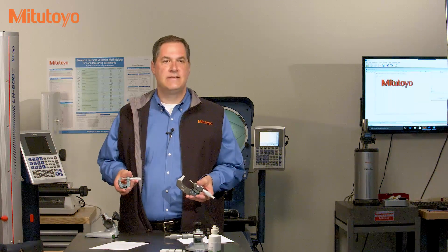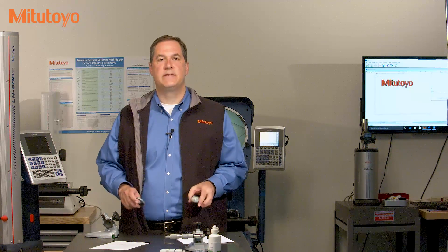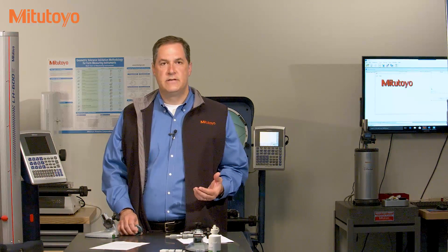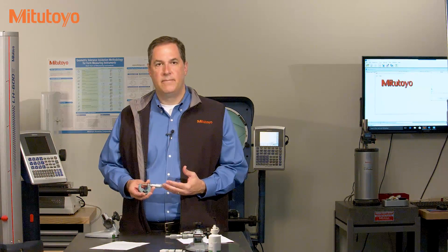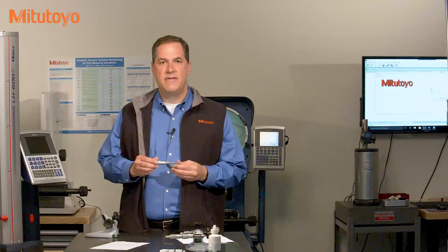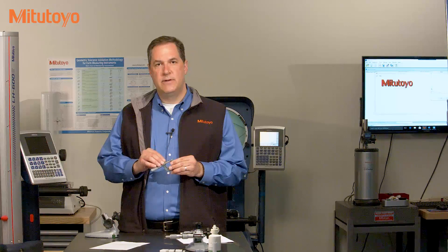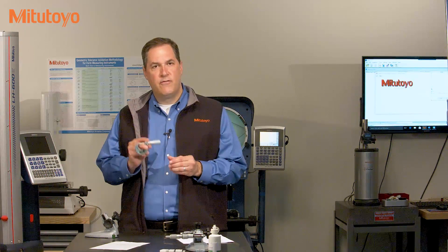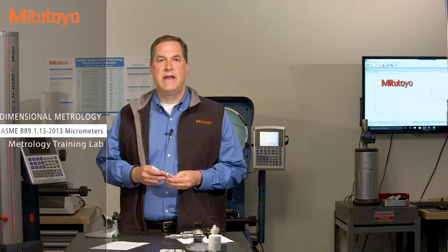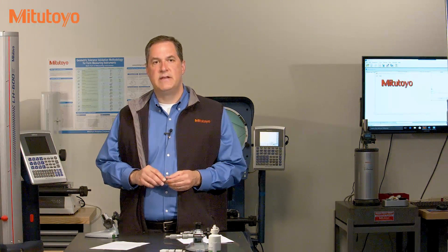In past episodes, we've defined the concept of calibration, discussed the purpose of calibration, and introduced important aspects of what makes a good calibration method. In this episode, we'll apply all of those ideas to the calibration of an outside micrometer. There's a nice American standard called ASME B89.1.13, and the calibration method we'll be discussing is based on that standard.